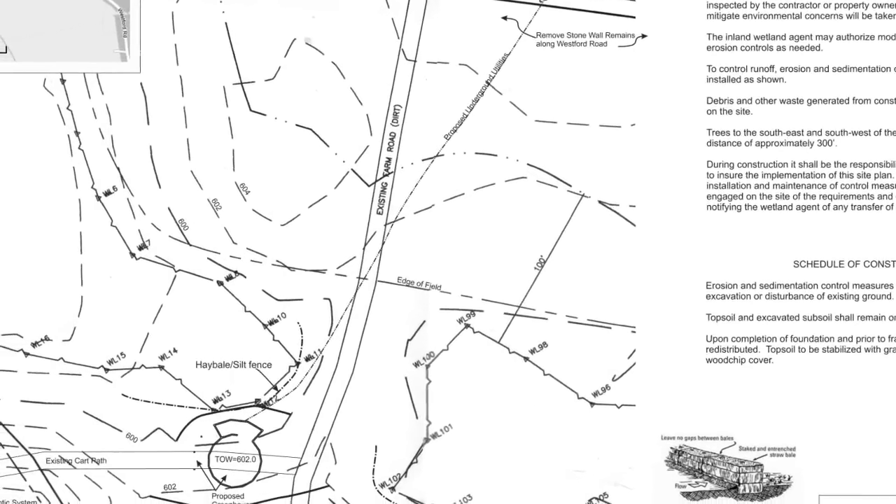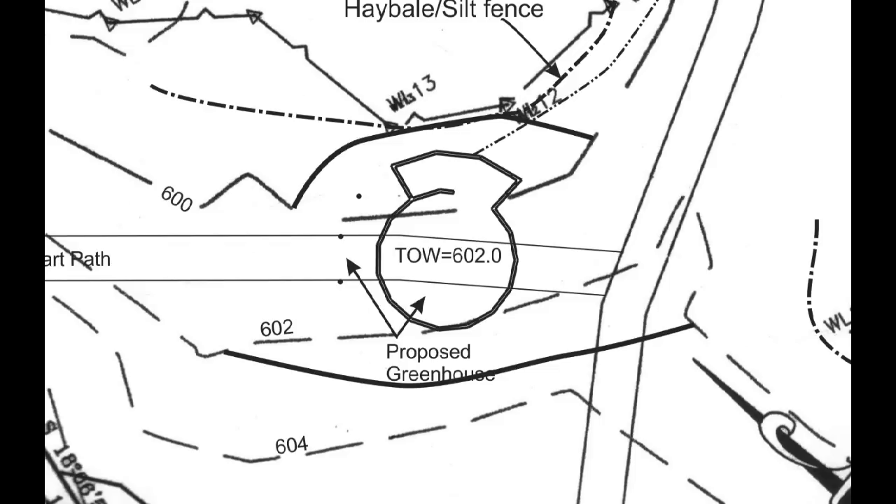This is the plan that was needed to obtain the wetlands permit. It shows the existing land and outlines what type of grading and erosion control will be installed to protect the wetlands near the site. This particular location was picked because it was near one of the fields and needed a minimal amount of excavation work.